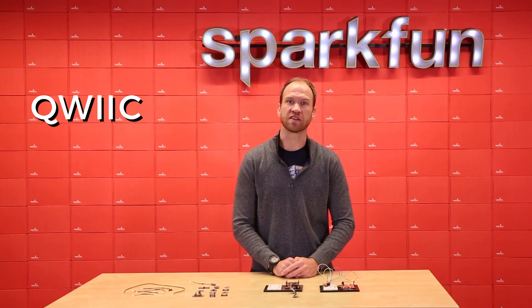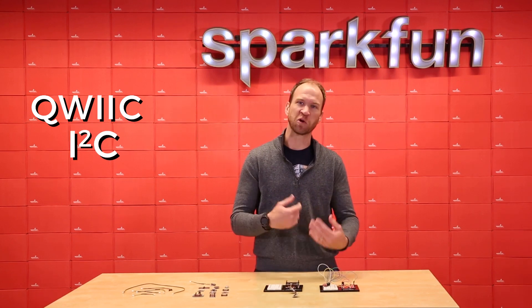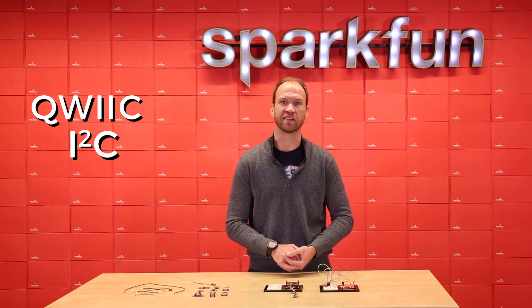QWIIC is an odd spelling, but you can see that it's an I2C bus, so we incorporate that IIC spelling into the name.